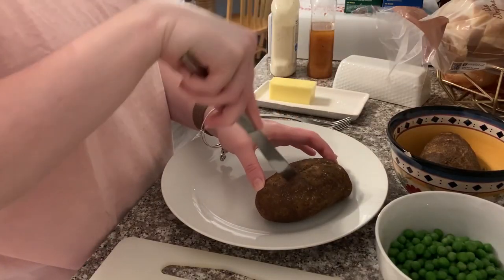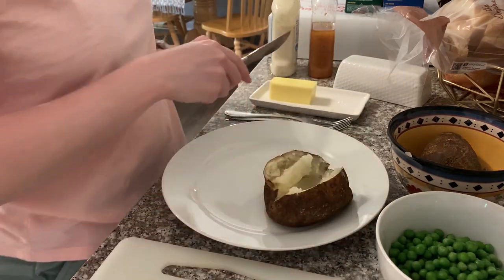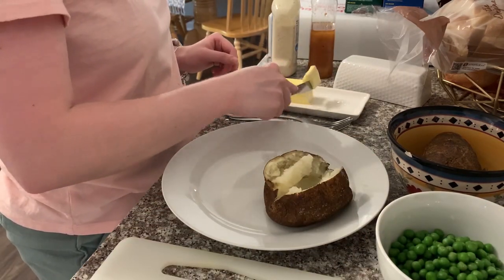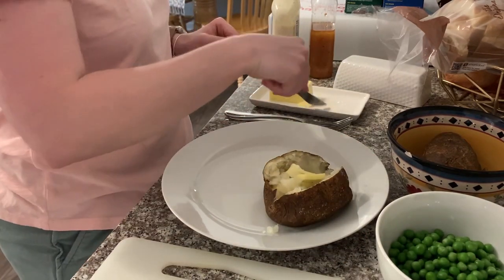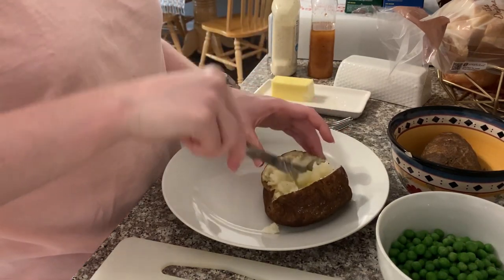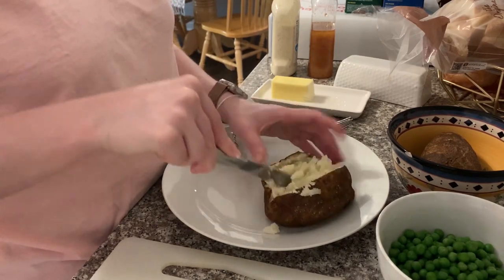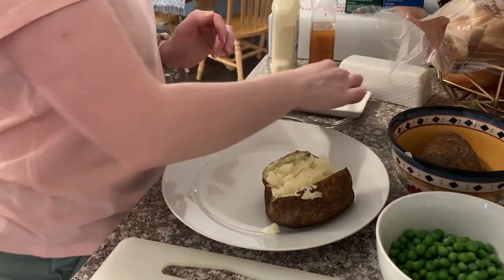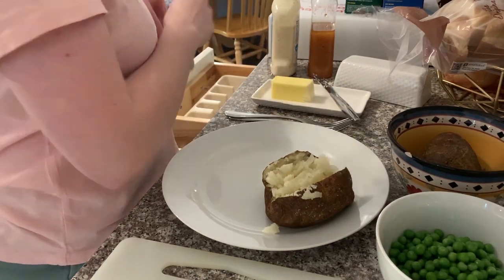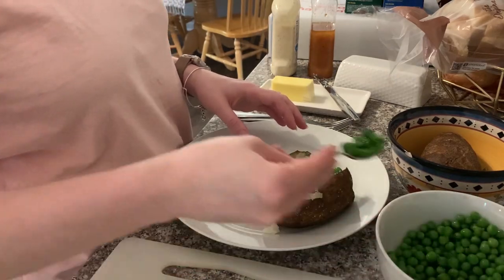The potatoes are super hot when they come out of the oven, so I like to cut right down the middle and butterfly them a little bit just to open them up. I always like to stick some butter in it right when it comes out of the oven so that the butter has some time to melt. I'm adding the peas — again, you could use broccoli if you wanted to — then the ham and some cheese. I'm not a big fan of sour cream, but you could definitely do that if you wanted.